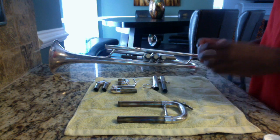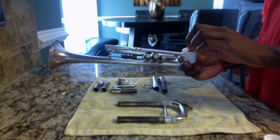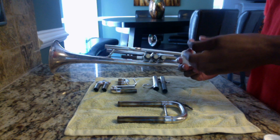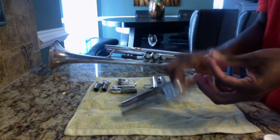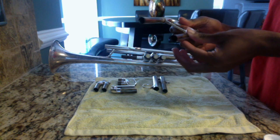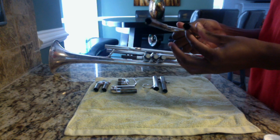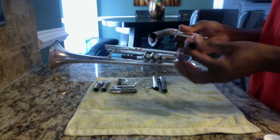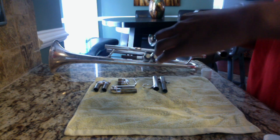I'm going to take my index finger and place a little bit of grease on there, then rub the grease against my thumb. We're going to take the tuning slide and use the thumb and index finger to grease it. As you're greasing it, make sure the grease is on there evenly, just so that the slide grease doesn't get all over the instrument.